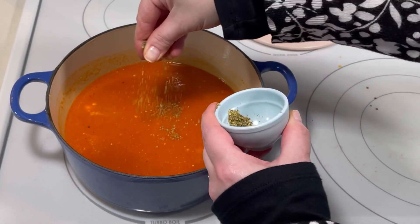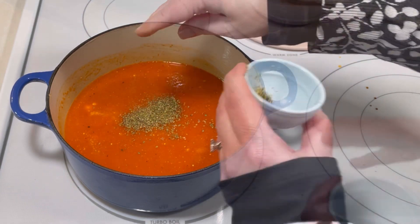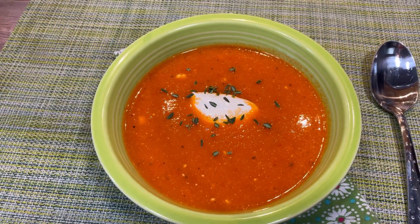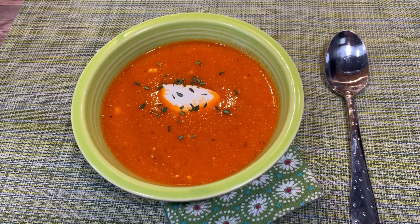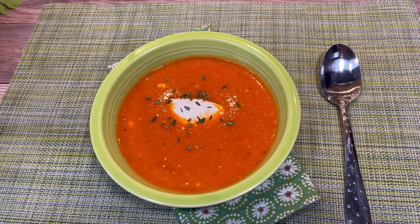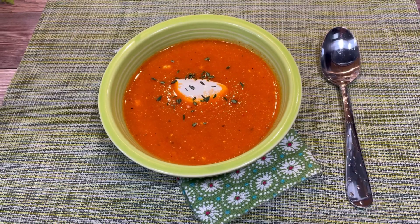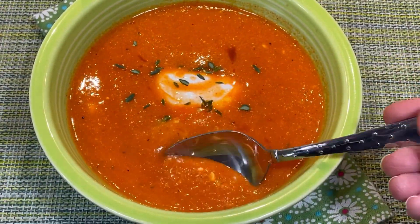Then I added a teaspoon of crushed dried oregano. After that, it was ready to serve. It's delicious topped with any fresh herbs you like, or how about some dairy-free sour cream? Regular sour cream or Greek yogurt are also nice. No matter what you decide to put on top, it's definitely worth trying — I'm always happy to find new ways to add vegetables to my diet.